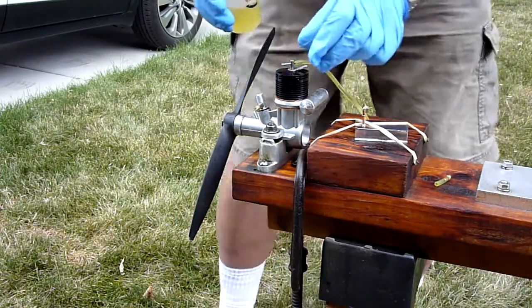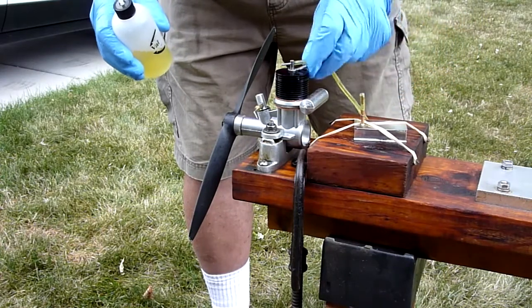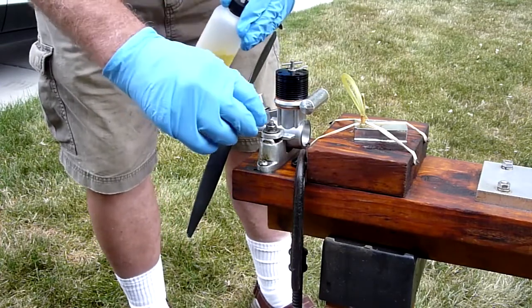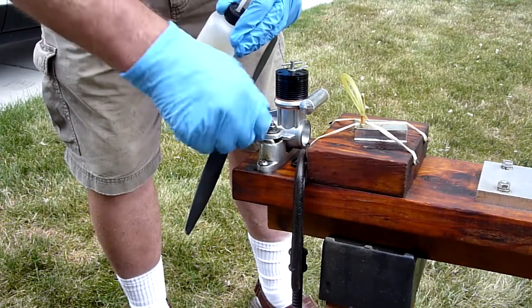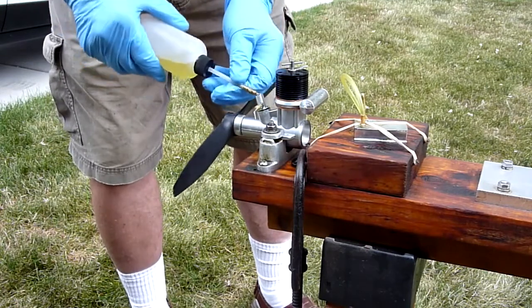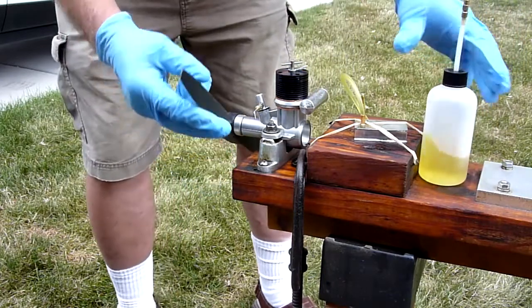All I'm going to do initially is try to fire it with a little primer. I'm going to open this needle valve two turns. But initially I'm just going to put some primer in it and we'll see if I can get it firing on that.